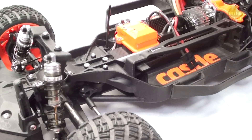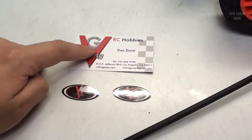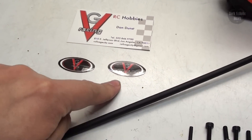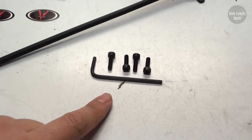So let's go ahead and open it up and get it installed. Inside of the package, we have a card for someone who you can go and get in contact with if you need to. We have two stickers — always cool — the chassis brace itself, followed by four replacement screws and an allen wrench.